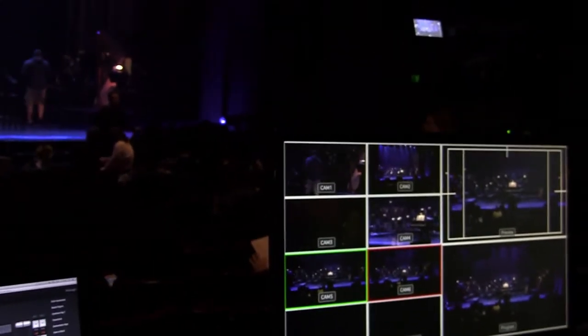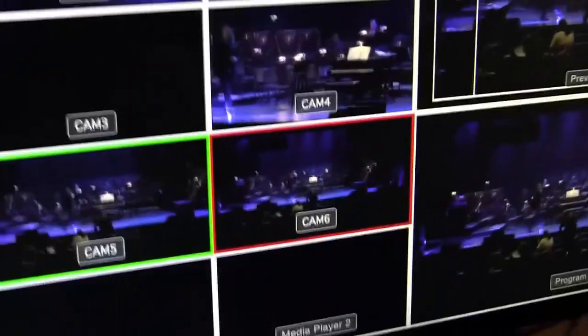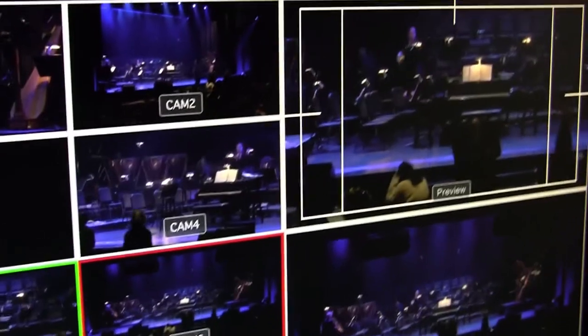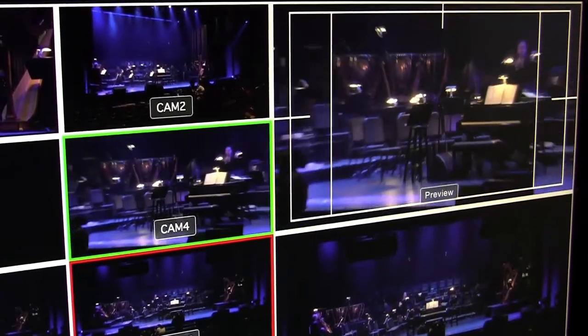We're just doing six cameras here, and we have one that's being manually operated to follow action on stage very quickly, and then we have another handheld — camera three — which is not turned on right now. All the other four are Multicamzilla-controlled, and it's quite easy to control them.